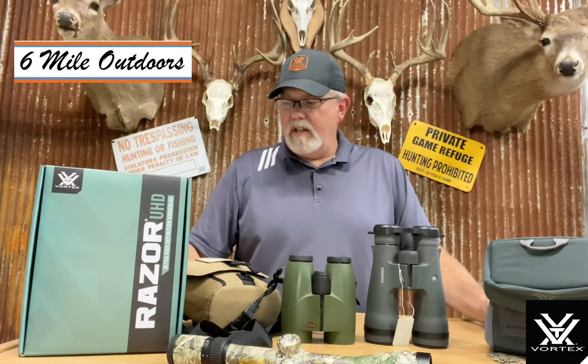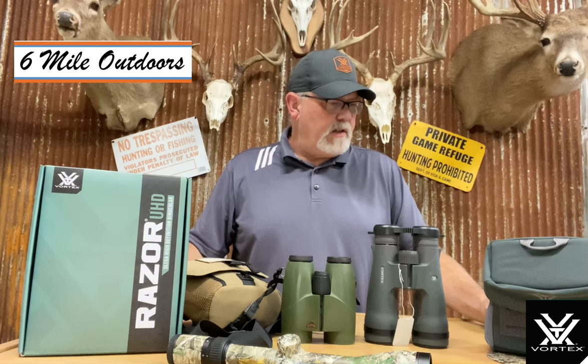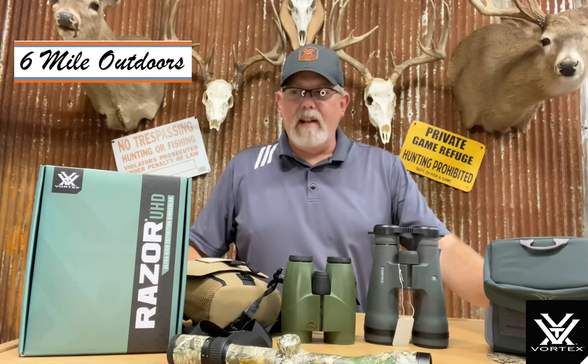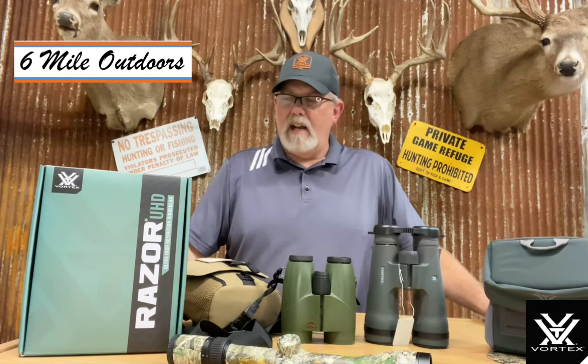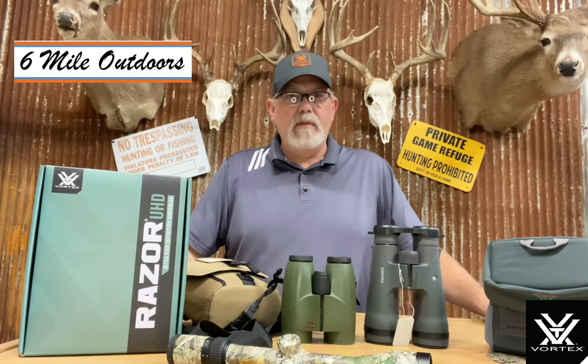If you'll notice here, we've got the Razer UHD binoculars from Vortex. I've always wanted to try out a set of these and so went ahead and bit the bullet. These happen to be the 12x50s and I want to kind of go over some of the things that I found about these that I really like and a couple of cons.